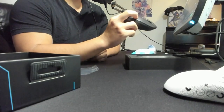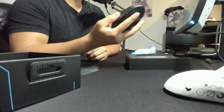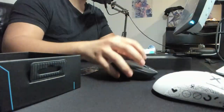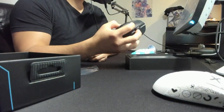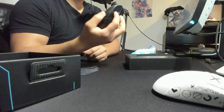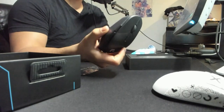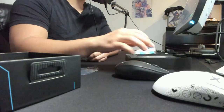It's advertised as 75 grams and it feels really light for 75. It's not as amazing as a super light, but it feels really, really light. It's just weird. I think it's just because the mouse is a bit bigger. It also feels really hollow too.